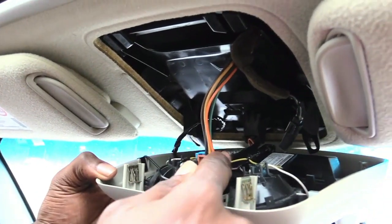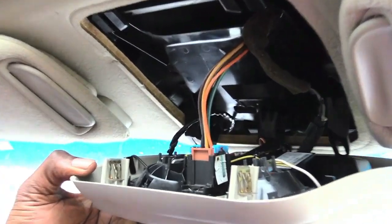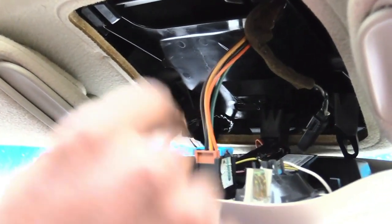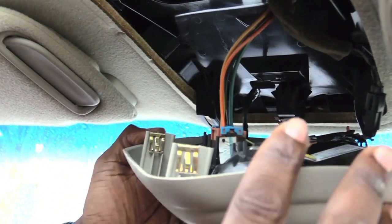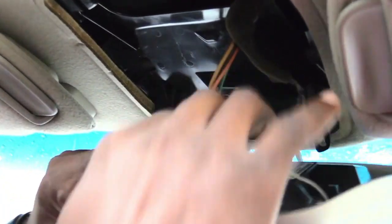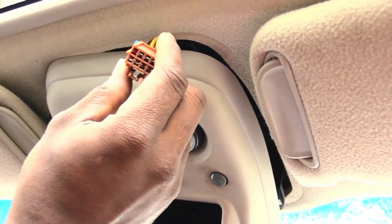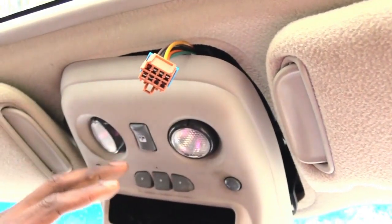Look at where your switch is and then look directly behind it to whatever wire is plugged onto your switch — this one is right here. I'm going to be removing this switch connector.